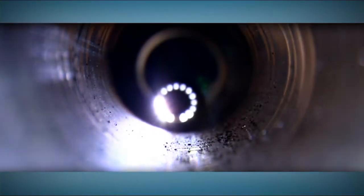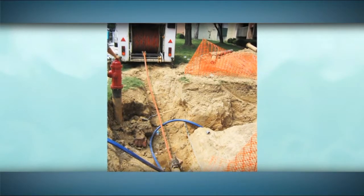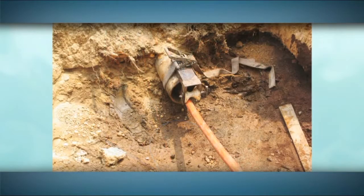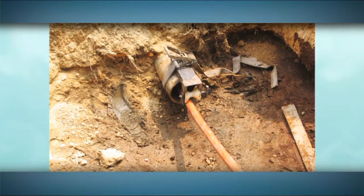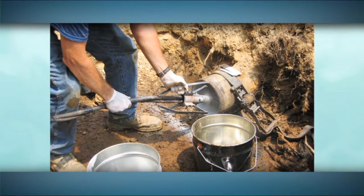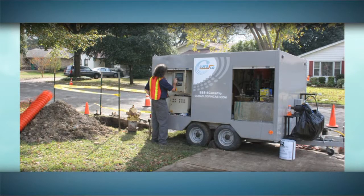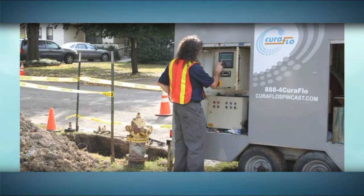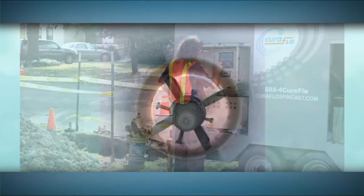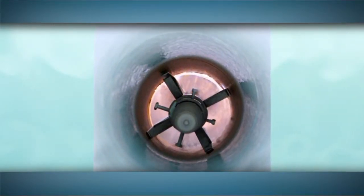If there is no remaining tuberculation or other deficiencies found, the lining process can begin. To apply the epoxy, a special hose is pulled from the rig through the pipe to be lined. Once the hose reaches the end of the pipe, a spray head is attached and the epoxy is applied as the hose is winched back through the pipe. Computerized metering and mixing equipment allow for precise control of the thickness of the epoxy pipe lining.